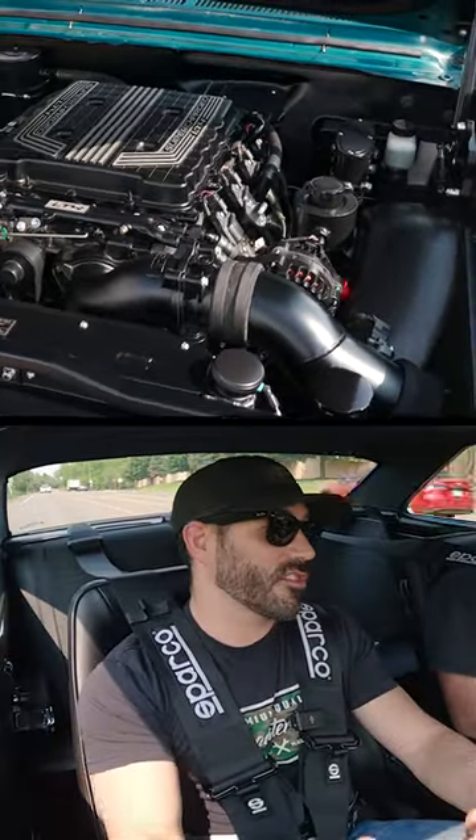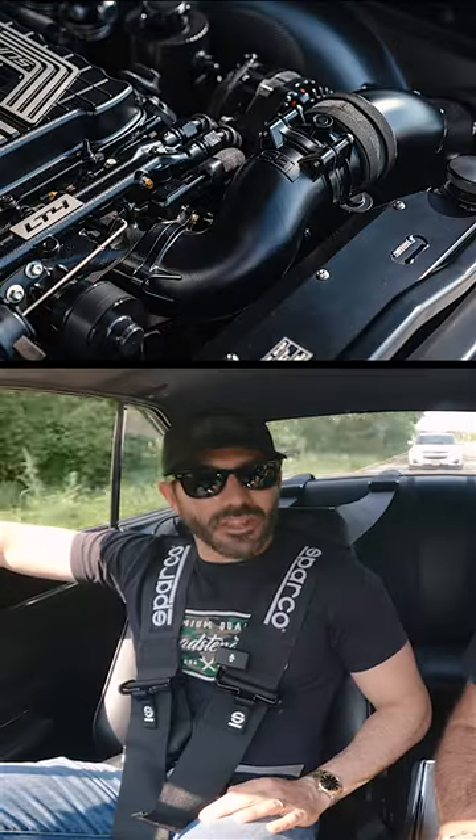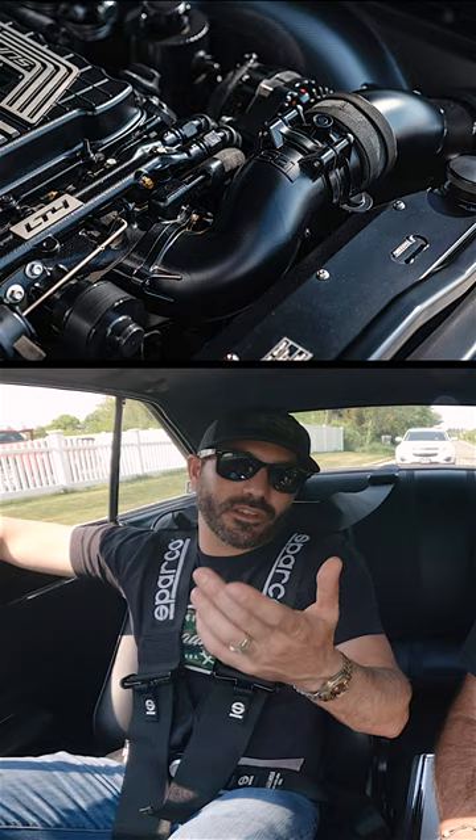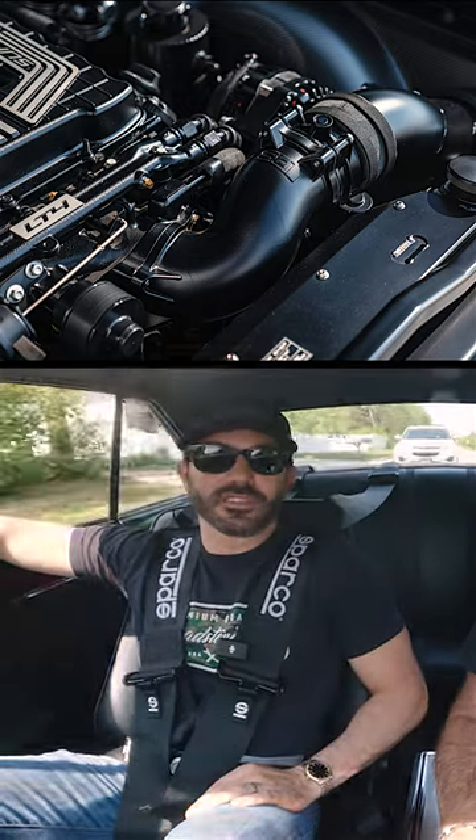We found the use for it in a lot of different applications — it's not just this. You run into Tri5s, early Chevelles. We now have it for some of the Whipple chargers as well on the LS stuff. We've got it for the LT5s. Very useful product for people that find themselves in that position, not even on a Roadster Shop chassis car.